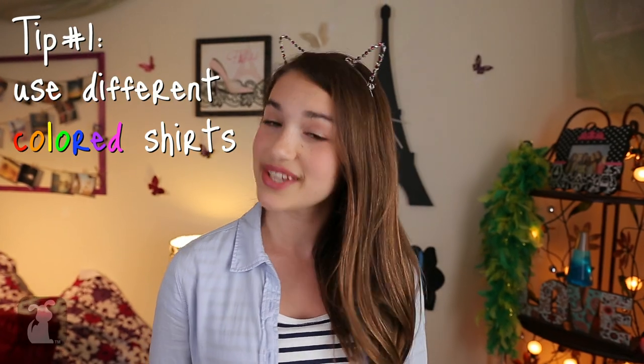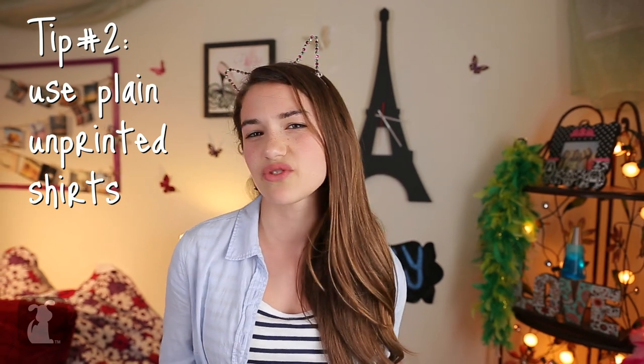Here's what you're gonna need for the project: some old t-shirts and a pair of scissors. That's it — wait, that's really it? That's all! For shirt selection, you're gonna want to keep a couple things in mind. One: use different colored shirts so it makes the braid nice and pretty, colorful and bright. Two: you don't want to use shirts with labels on them because the labels get all crunchy when you try to braid.